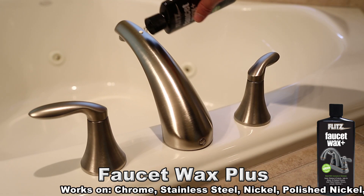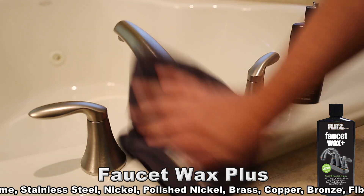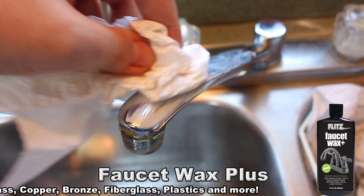The 100% eco-friendly water-based formula is created with a special blend of carnauba and beeswax to give you a protective finish that lasts. Excellent on nickel, oil rubbed bronze, gold plating, chrome, lacquered finishes, clear coat, powder coated, and more.